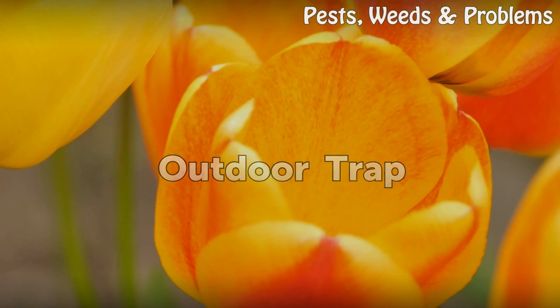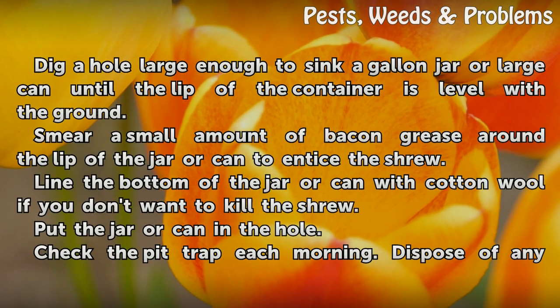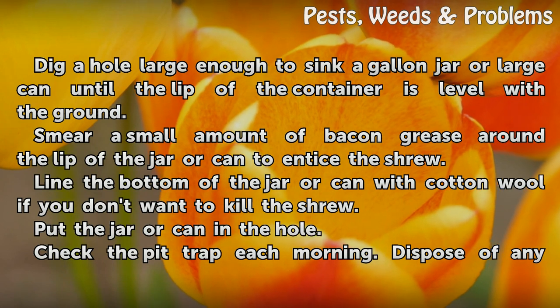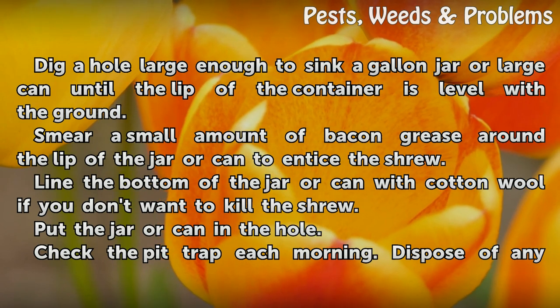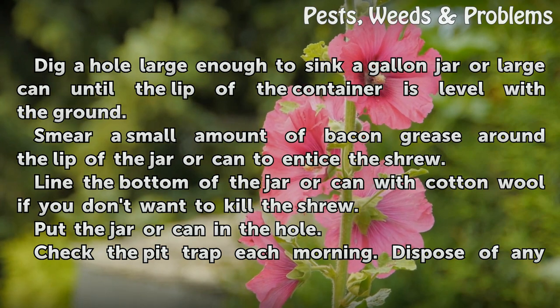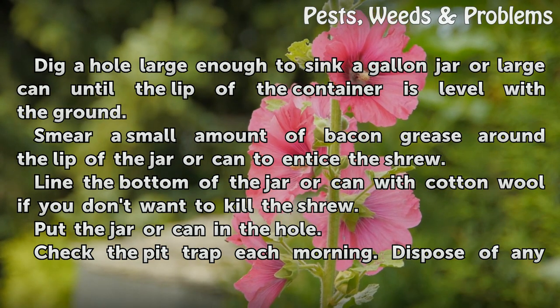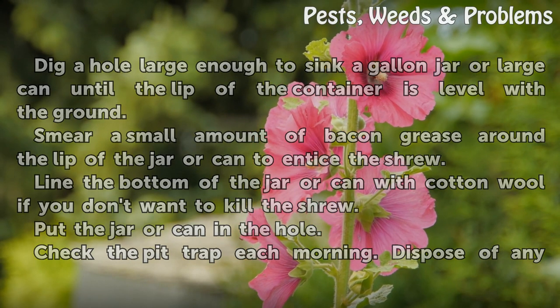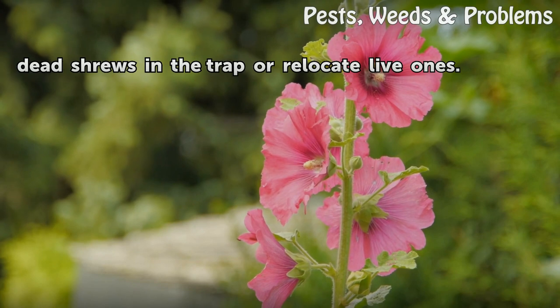Outdoor trap: Dig a hole large enough to sink a gallon jar or large can until the lip of the container is level with the ground. Smear a small amount of bacon grease around the lip of the jar or can to entice the shrew. Line the bottom of the jar or can with cotton wool if you don't want to kill the shrew. Put the jar or can in the hole. Check the pit trap each morning and dispose of any dead shrews or relocate live ones.